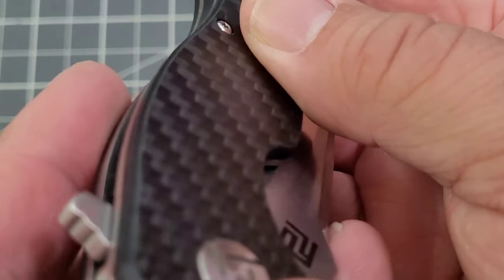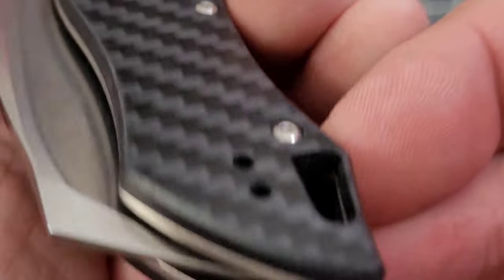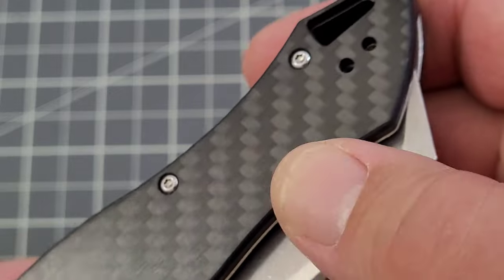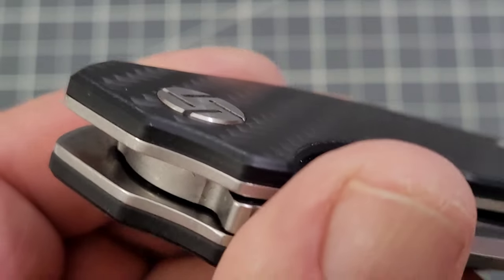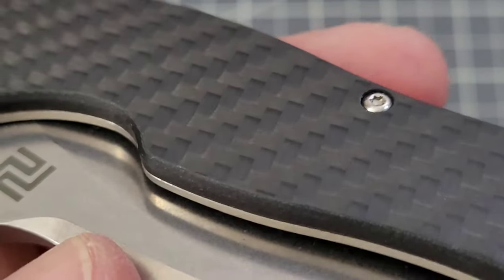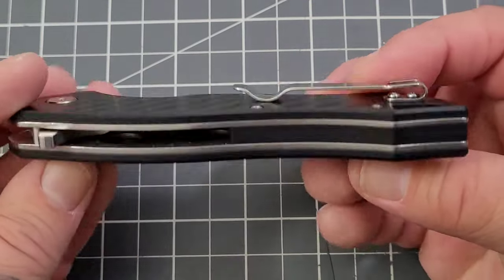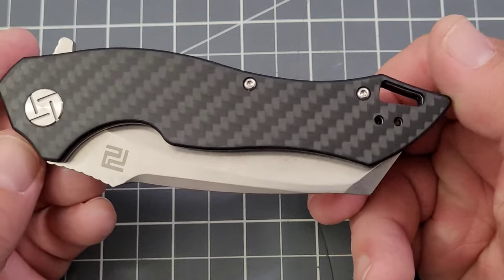Everything is chamfered off pretty well — it's not too squared up. You've got some decent chamfering going on. On this side it's not quite as chamfered, but the edge has been taken down, so no rough edges or anything like that. I always like to see a little bit more chamfering, like right here — it goes and then it kind of doesn't. You're chamfered more up top than you are down on the handle. But overall, a very interesting handle shape.